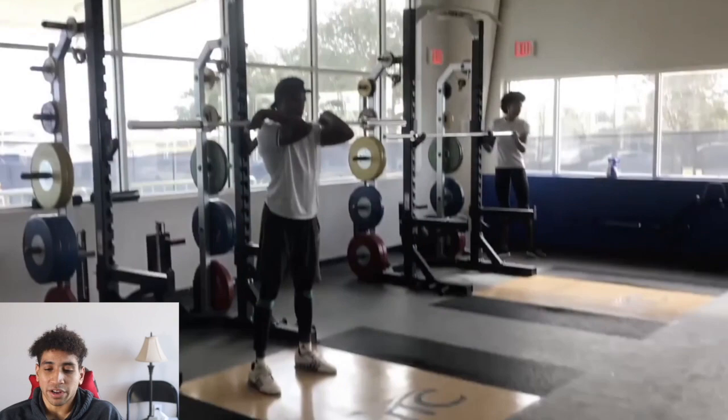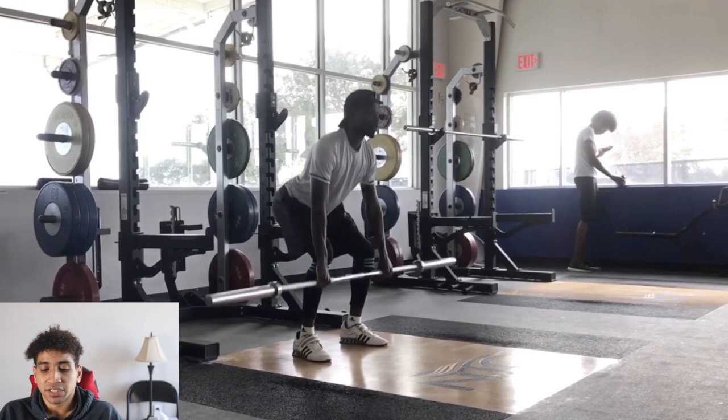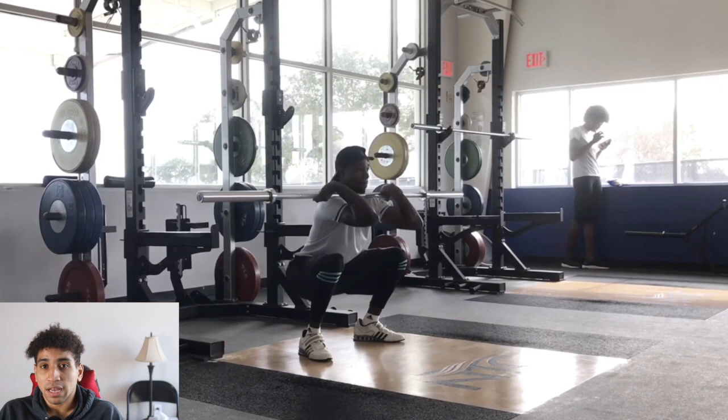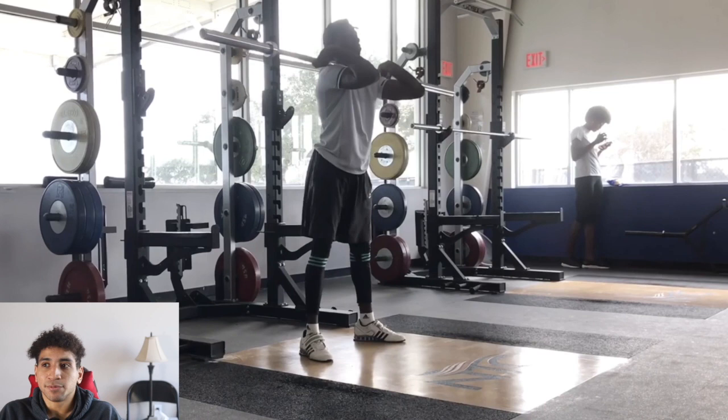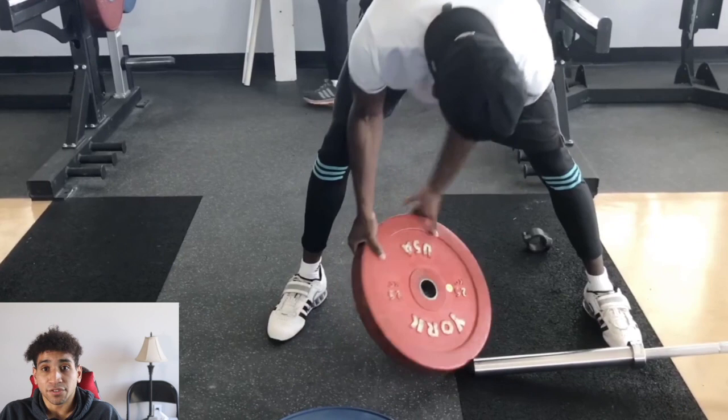He's going to start off with basic barbell hang cleans. What hang cleans do is teach you how to produce force in a very small range of motion. You're in a counter-movement position — kind of like a quarter squat — or full range of motion where you go all the way down and then power through the triple extension and catch the bar, which teaches you how to put on the brakes. Eccentric rate of force development is really important for utilizing your elastic energy, and when you sprint you utilize a lot of elastic energy from the tendons and the stretch-shortening cycle.